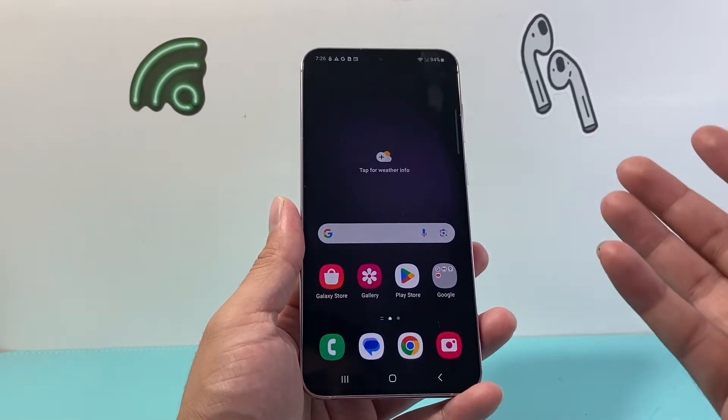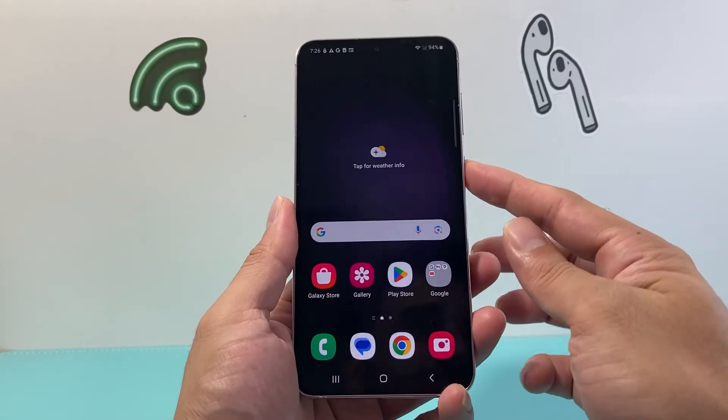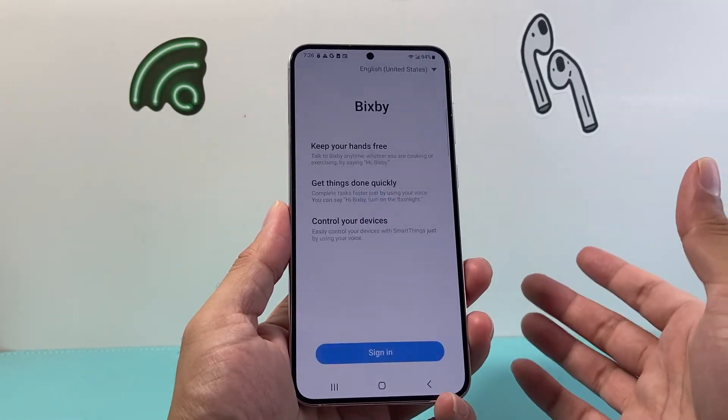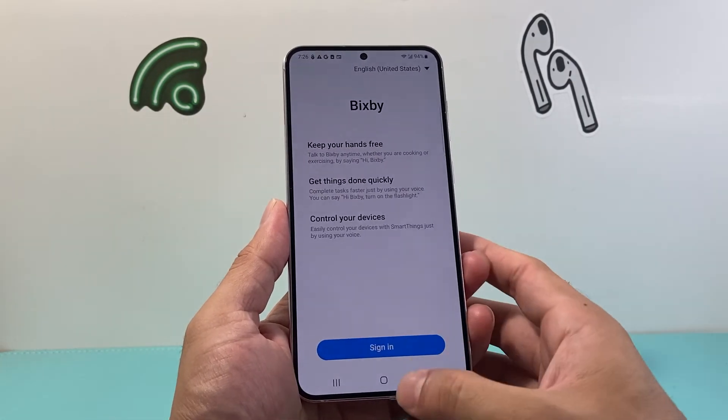You can also use the Bixby voice assistant to reboot your phone. Simply press the power button to activate Bixby — make sure you're signed in — and just say "Hey Bixby, reboot my phone," and it can do that as well.